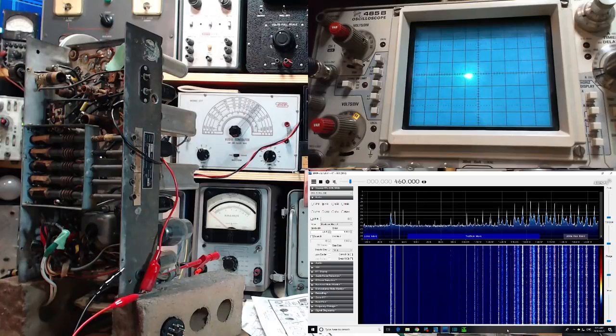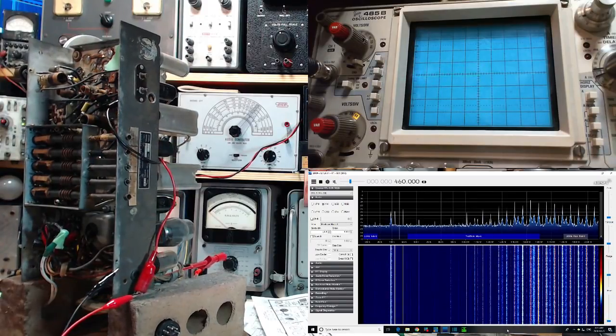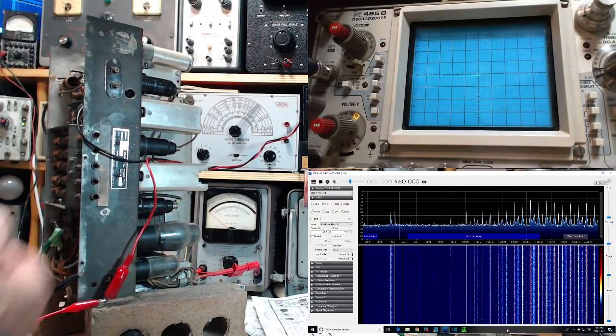Good morning, thanks so much for joining me in my shop here. I'm going to carry on with a few more experiments with this radio rather than start on the next radio. Right at the end of yesterday's session I realized I really hadn't completed the whole experiment.